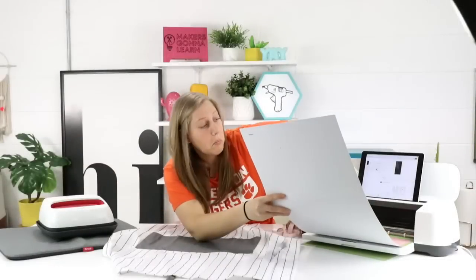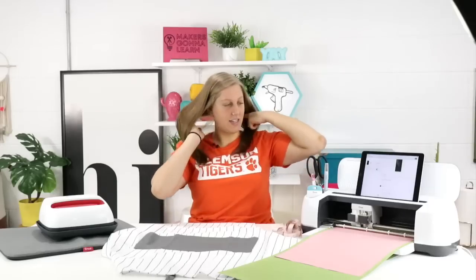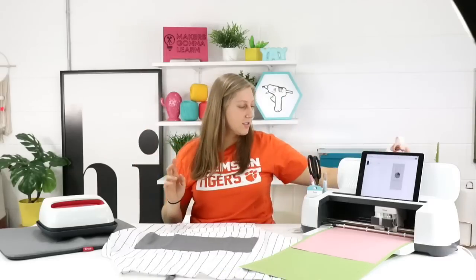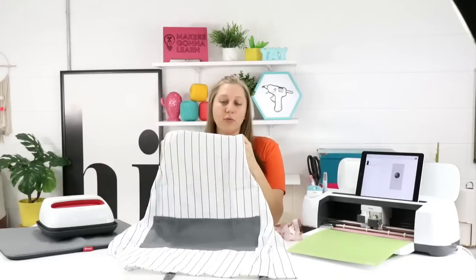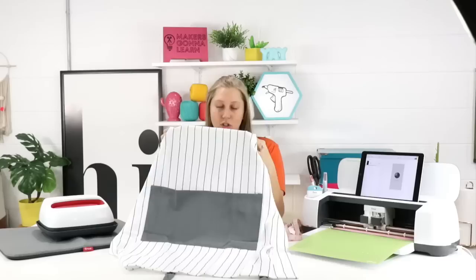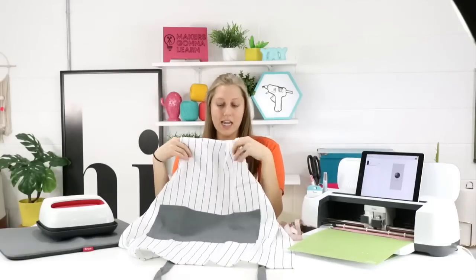Now we're going to load our big mat in. Can you see me struggling? There it is — we're going to press the flagship Cricut button. So guys, how are you all doing? We're using iron-on yet again to make a beautiful apron for mom. If your mom cooks or bakes, this would be amazing. You can even use a font like Mrs. Peterson to put her name on it.